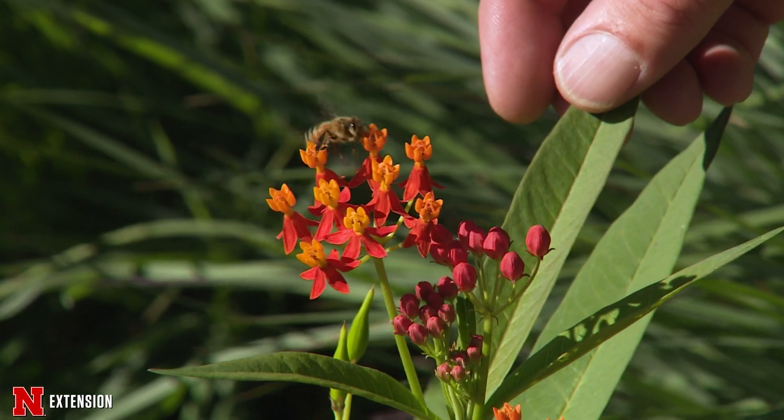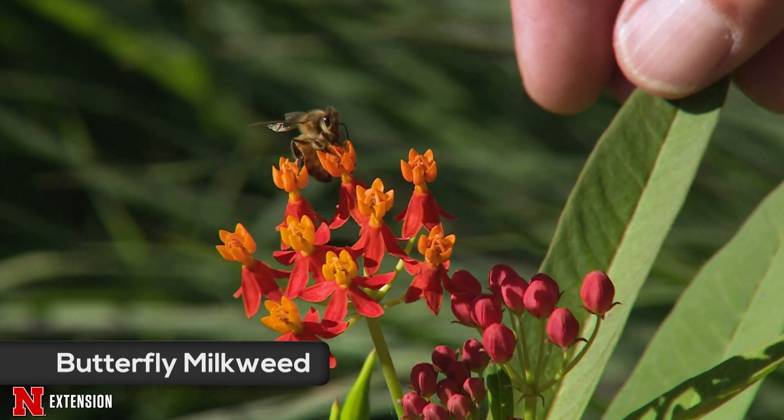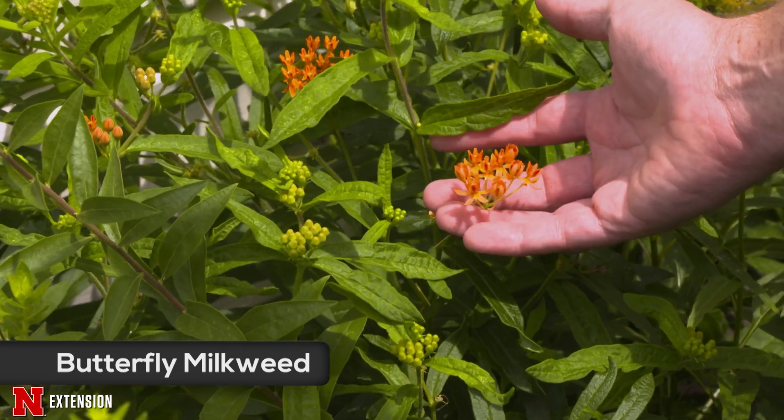The next milkweed is the butterfly milkweed. This plant is becoming more popular in the garden center, but be a little bit leery because some of those new cultivars are not as hardy as we would like them to be.